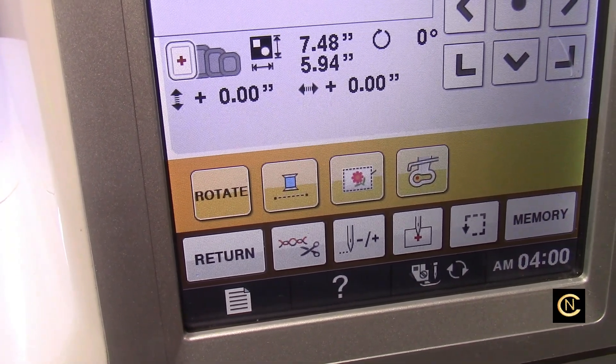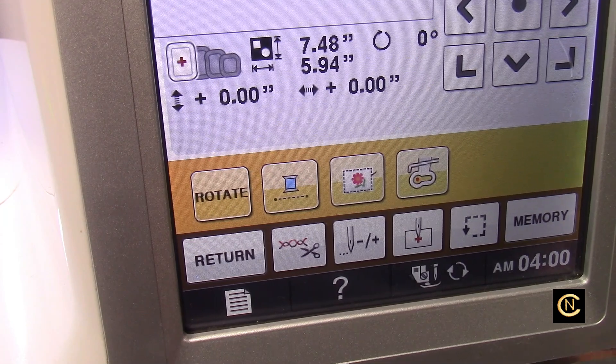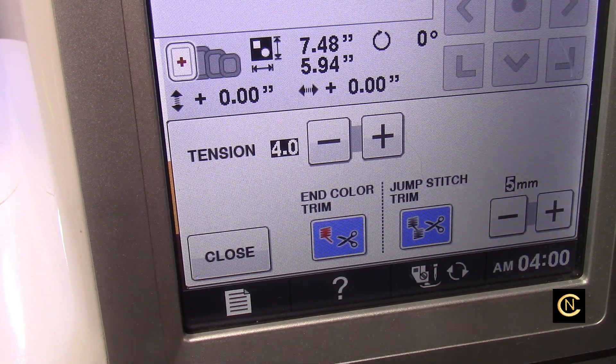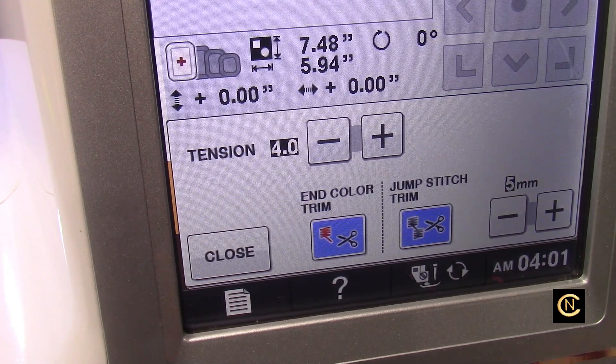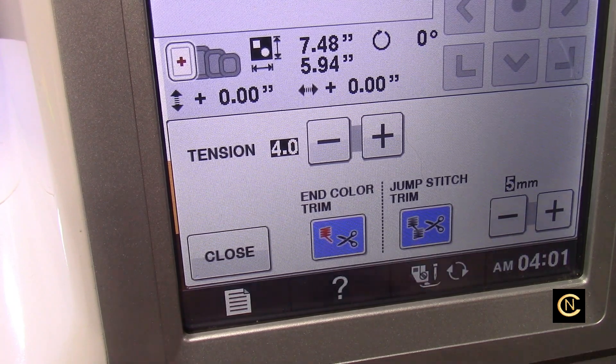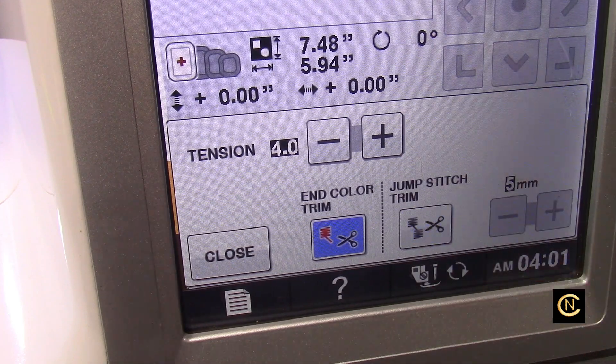Here's a tip: when you're using metallic thread and have the jump thread cutting set on, the metallic thread can jump out of the needle after it's been cut. I find this happens on all my brand machines — not all the time, but frequently. To prevent aggravation, turn off the jump stitch trim icon so the metallic thread doesn't get cut every time it moves to a new area, and you'll save yourself from having to re-thread it constantly.